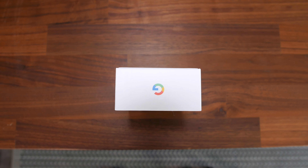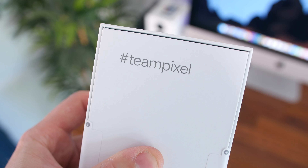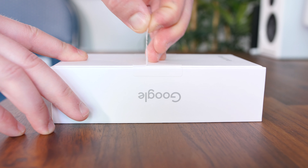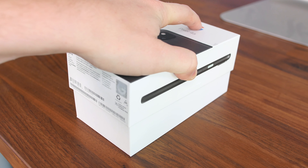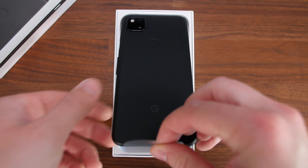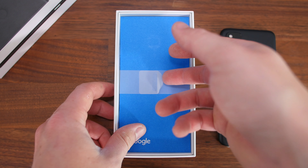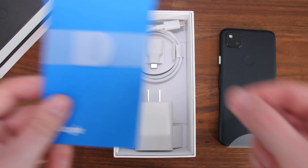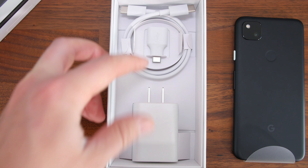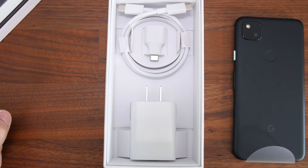The Pixel 4a is right in line with the other Pixel devices in terms of packaging. It's incredibly minimal and we only have the hashtag TeamPixel branding on the rear. If we peel off the plastic tabs and lift open the top of the box, we'll find the matte black Pixel 4a sitting right on top. Underneath, we have some paperwork that includes a SIM card removal tool, and the accessories include a USB-C charging cable, an OTG or on-the-go connector for transferring data from your old device to the Pixel 4a, and an 18-watt fast charging wall adapter.